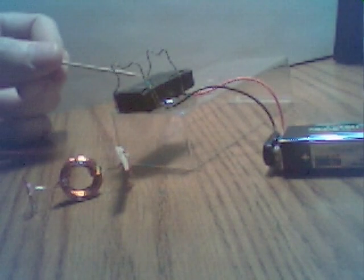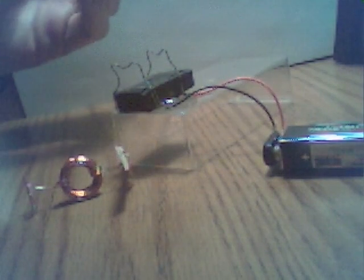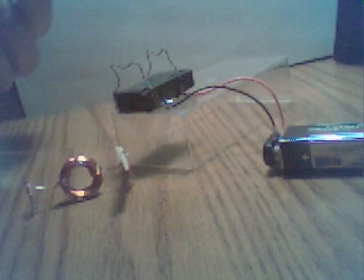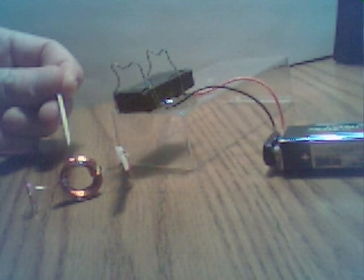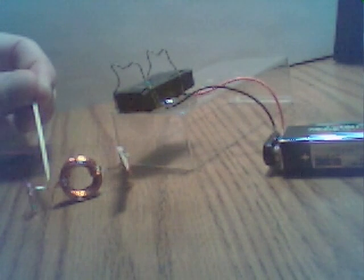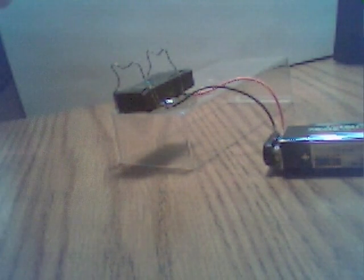The Trivial Electric Motor. Components include a bar magnet, a 9-volt battery connected to two wires that form a simple cradle, a rotor made out of enameled wire with the enamel removed from one side of the wire on each side of the rotor, and a small propeller.